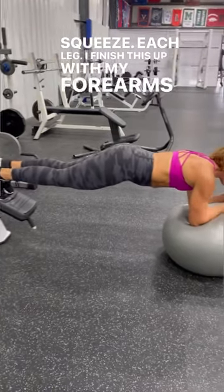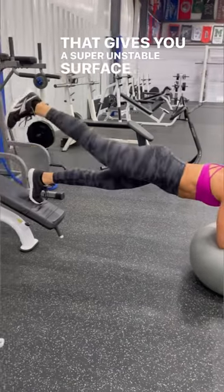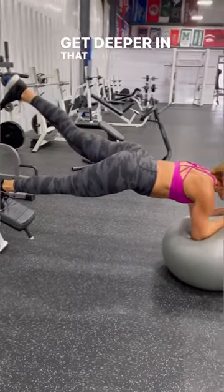Finish this up with your forearms on a stability ball, legs up on a bench. That gives you a super unstable surface, and then add a leg lift to get deeper in that core.